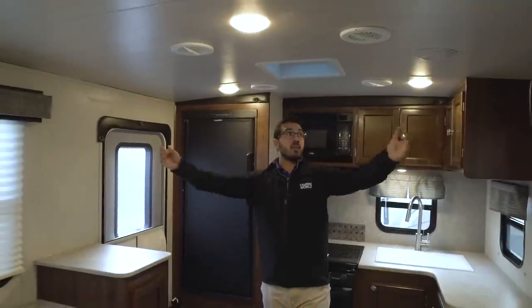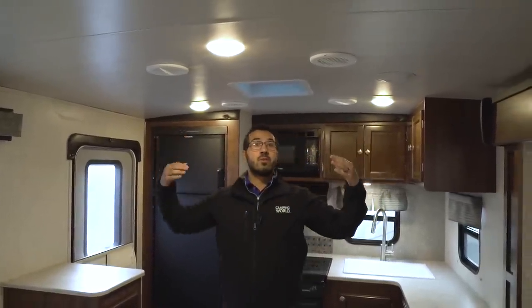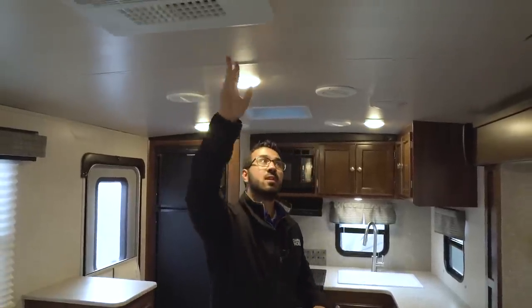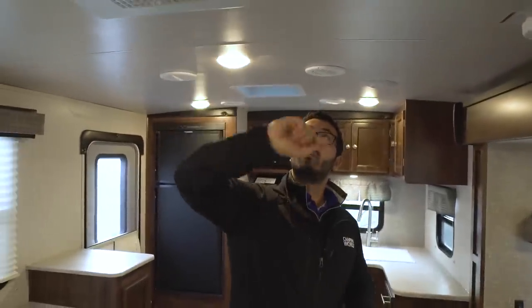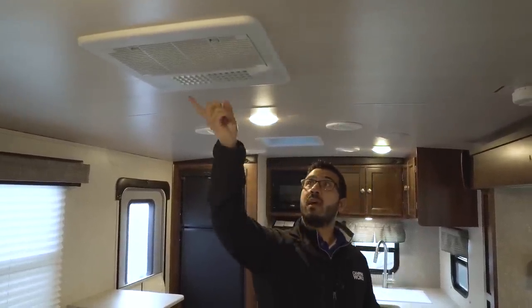Let's start off taking a look at the ceiling. One of the things I like about the Mallards is the barreled ceiling, so it makes it seem a little bit taller in here, which is great especially if you're going to spend a lot of time in your camper. You'll also see they used a little bit different panel than your standard, with LED lights throughout, and then you'll see your roof-mounted AC right here that is ducted throughout the camper and you also have a quick dump option, so when you're loading and unloading you can open that up and dump all the cool air right here to the main living space.